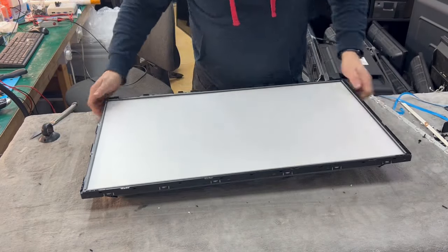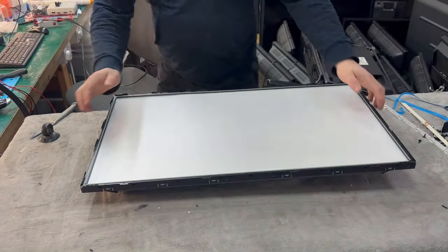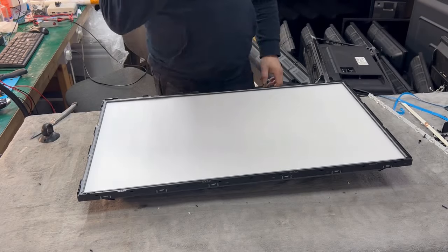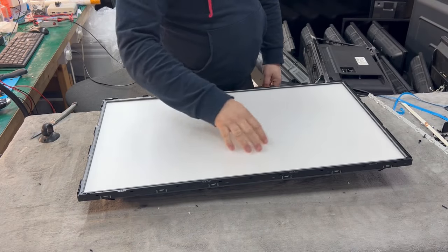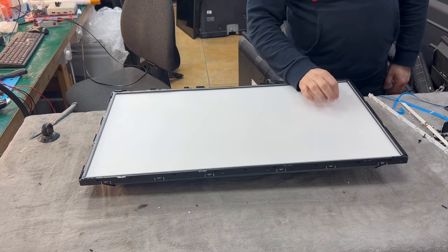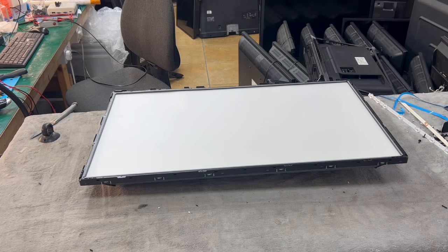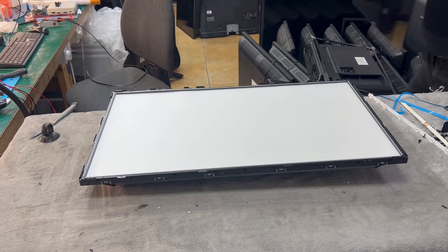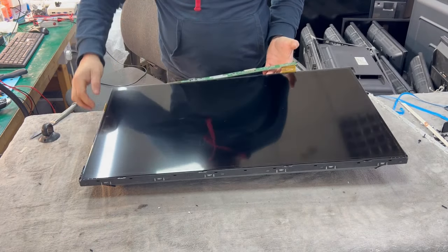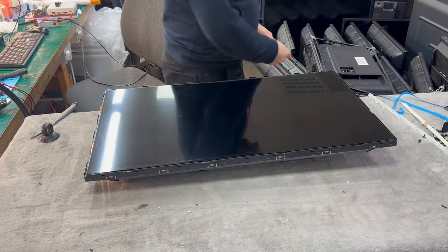We go back with everything. We check that we have a good, nice and steady backlight. The picture looks nice with no marks. Sometimes you can have stains on the diffuser sheets — you can clean the thick sheet only. Do not clean the thin sheet because you will destroy it. Then we go back with the screen itself.